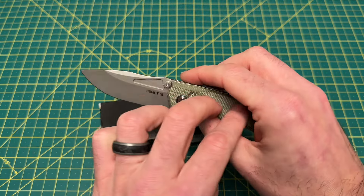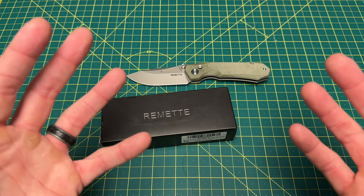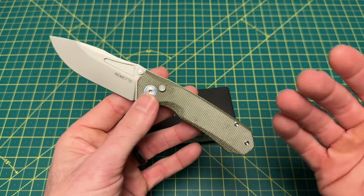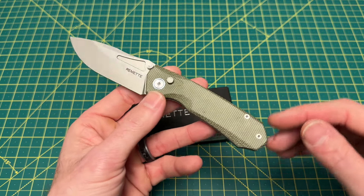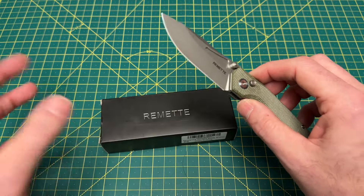After this, they decided — there are some people that are getting tired of the button locks, which I can't say personally for myself; I still enjoy a good button lock. But not everybody. Some people are really wanting to get back into the frame locks, liner locks — just more traditional styles of locks.